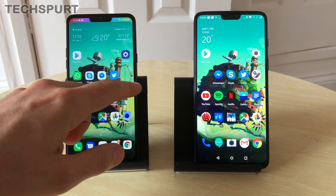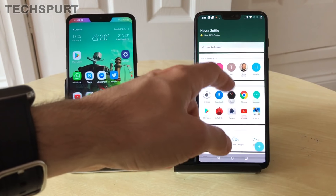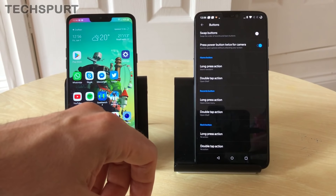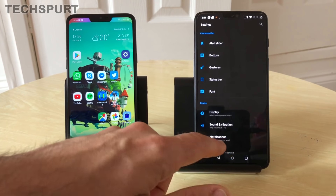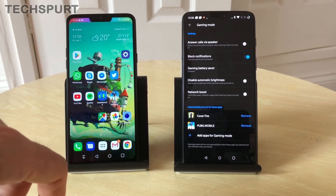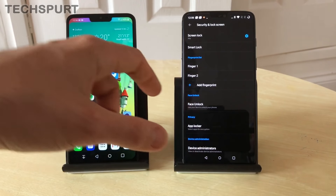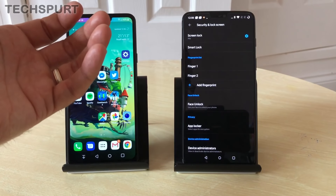Both run Android with an overlay adding bonus features. On the OnePlus you get the Shelf for quick access to favourite contacts, and in settings you can customize navigation buttons, replace them with gestures, or assign extra shortcuts. There's a gaming mode that can block notifications and boost network performance for games like PUBG. One of the best additions is face unlock — it works brilliantly even in dark conditions and is faster than the fingerprint sensor.